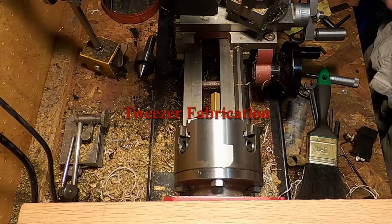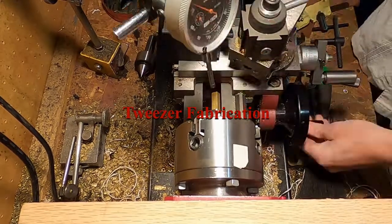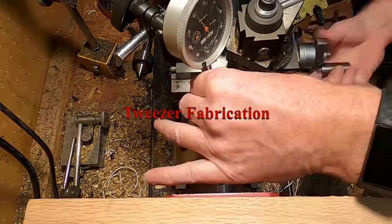After making the weights and the tray to hold them, I decided to make a set of tweezers out of brass that would match the rest of the design.